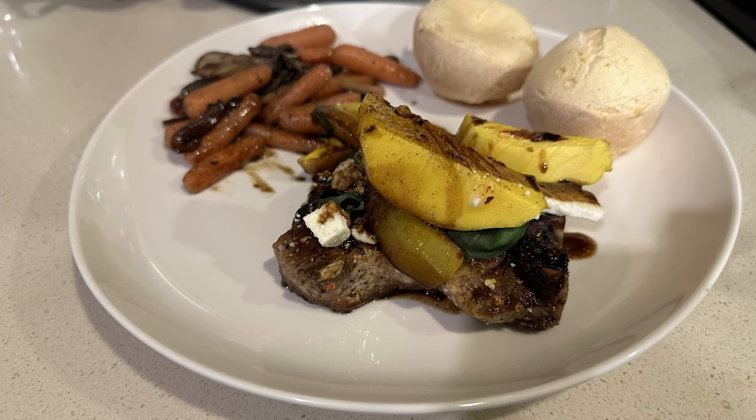Everything turned out great. It's time to dig in. If you enjoyed this video, go ahead and check out this video right here, where I show you one of my all-time favorites, the bacon corn pizza. Thanks for watching, and I'll see you in the next one.